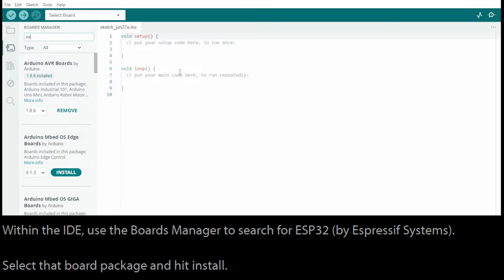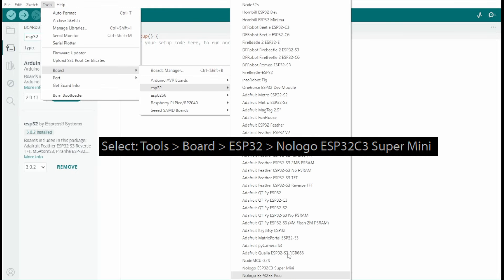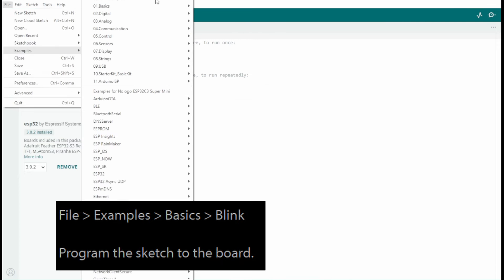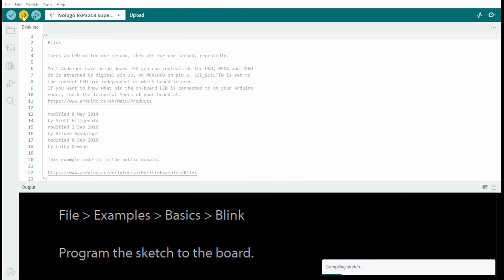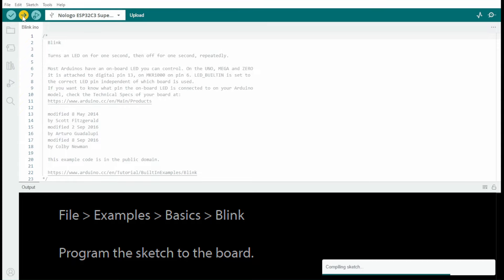Next, we're instructed to get into Arduino, go to the Board Manager, and search for ESP32 and install that board support. I already have that installed, so I didn't need to do that. We're told to go to Tools > Board > ESP32 and select the NoLogo ESP32C3 Super Mini board. Then we're to open the example Blink sketch and push that to the device. Don't forget to set your serial port to match the device that you plugged in, or you may have trouble pushing the code.